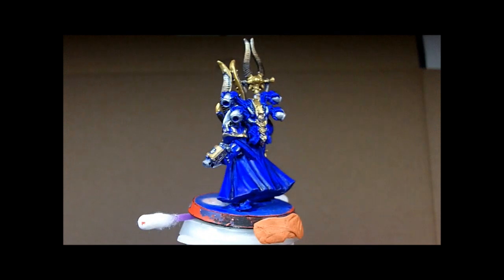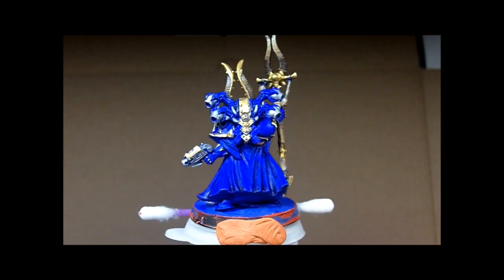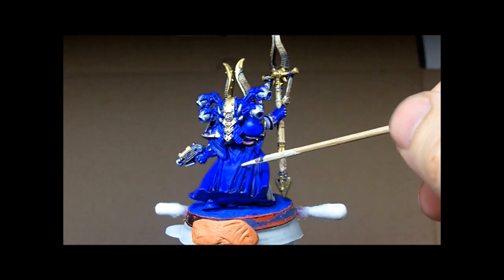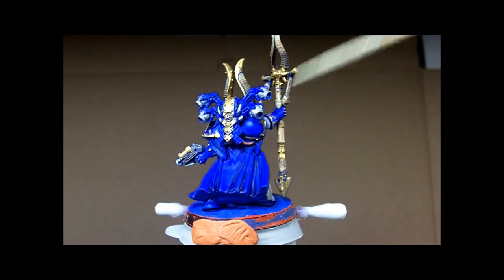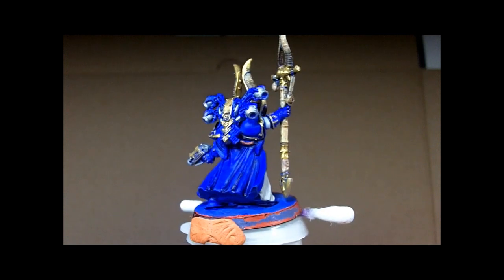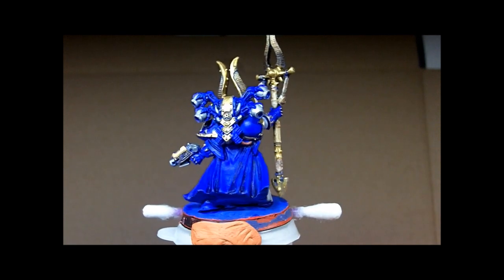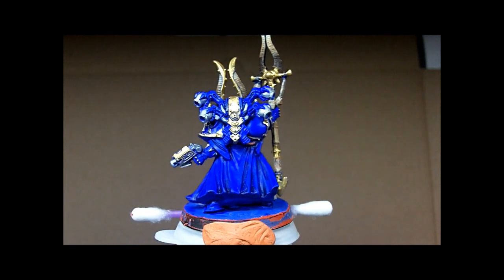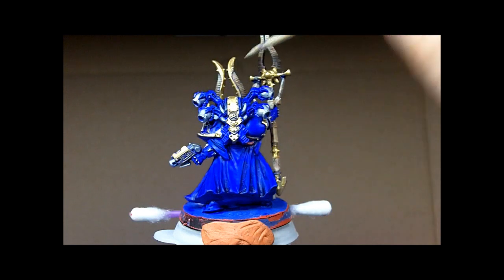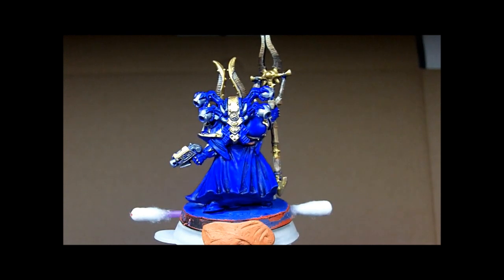I tried to wash in some black in the folds of the cloth, which could probably use a little more highlighting. I've spent a pretty good amount of time on this model and I think it's time to call it done. I also washed in some black here — I just didn't know what to do with these bone-like structures, whether I should have painted them as bone or as metal, so I just left them as is.